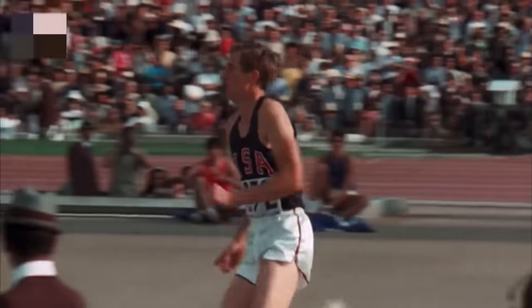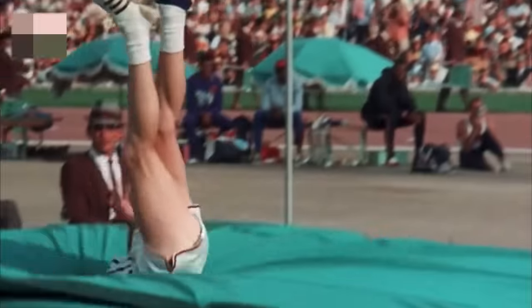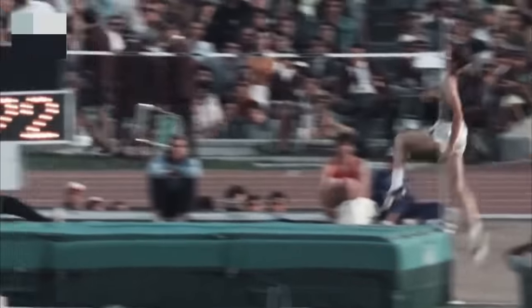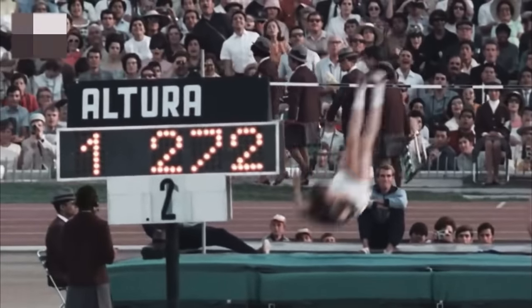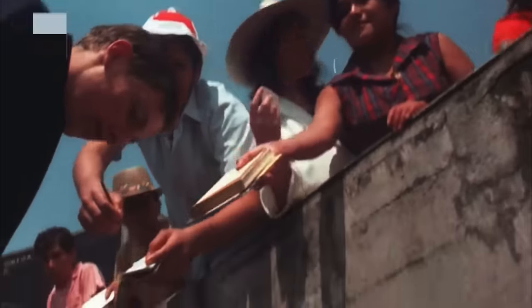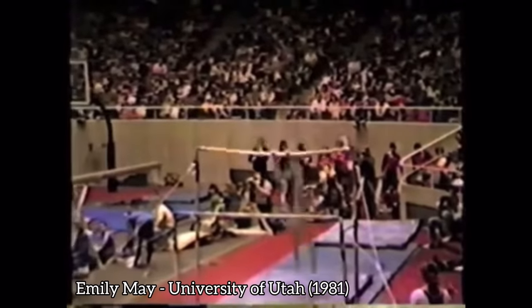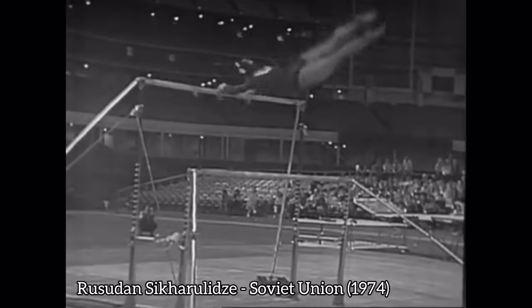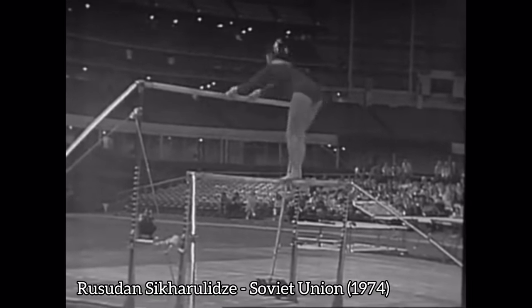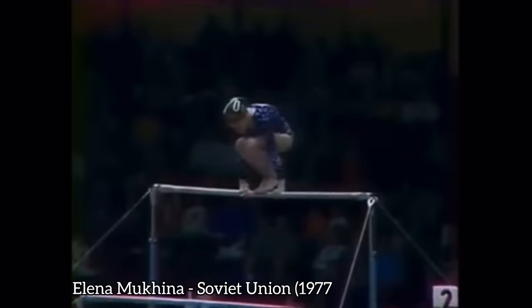It's similar to what we saw with the Fosbury flop in the high jump — a new technique unveiled at a highly watched international event, the Olympics. All of a sudden, it got a lot of media attention, and athletes worldwide started including it in their routines. You started seeing variations and modifications, like Yelena Mushkina, who added a twist to it in 1977.